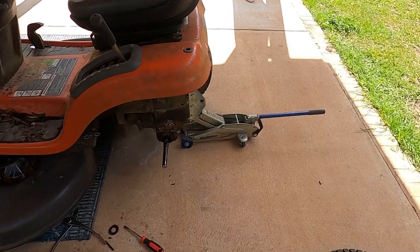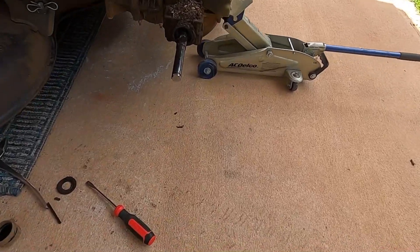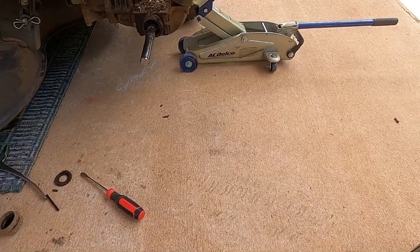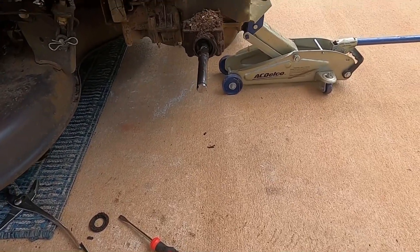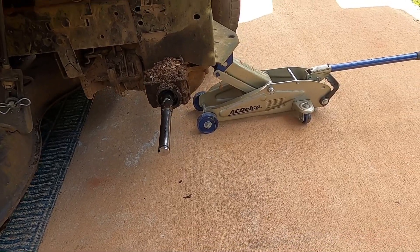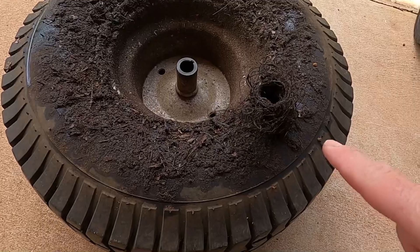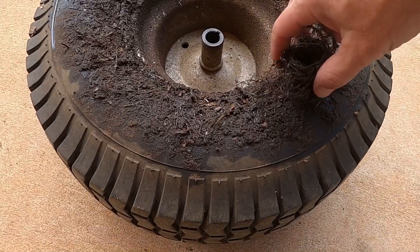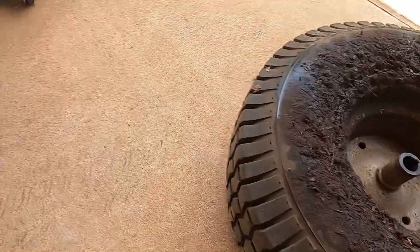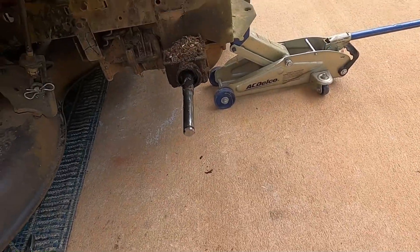It is the axle seals that are bad on this thing and I got new ones. So far all I did is take the tire off and I got the seal pulled out. That's how it looks in there currently, all dirty and everything. It's actually a bunch of crap wrapped around it, but right there is the seal. I'm going to get this all cleaned up and ready to put the new one in.